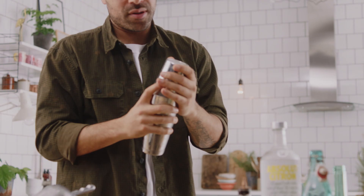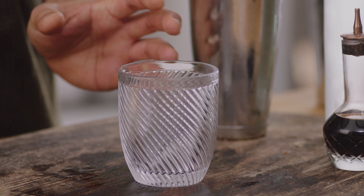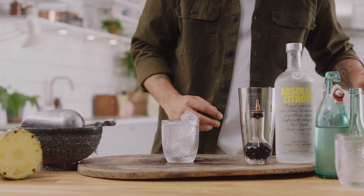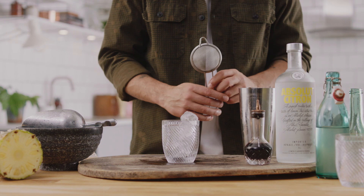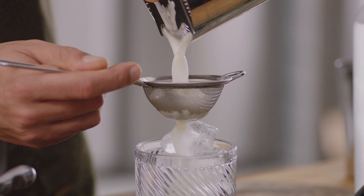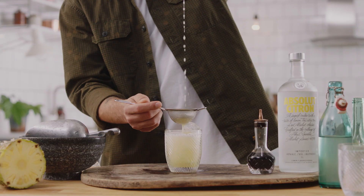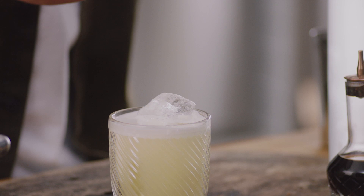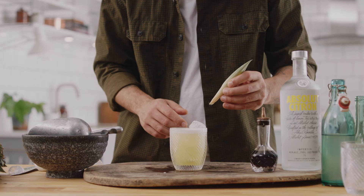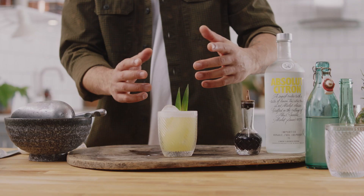I like drinking these in a nice little tumbler style glass. Pack that full of ice — Hawthorne strainer, fine strainer. We're going to make sure all those bits of pineapple are not floating around in our drink. And then to make this look pretty, go straight in with a pineapple leaf — make sure you get some good looking ones. There you go.